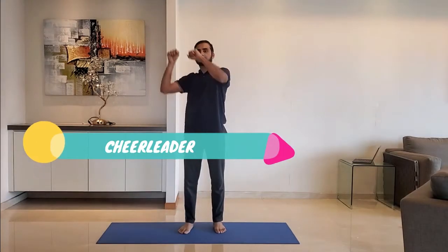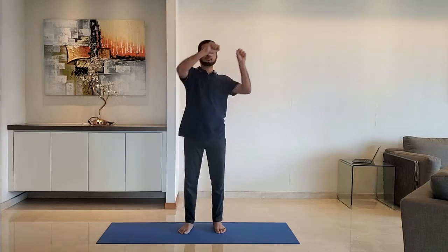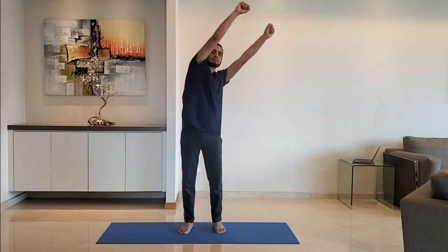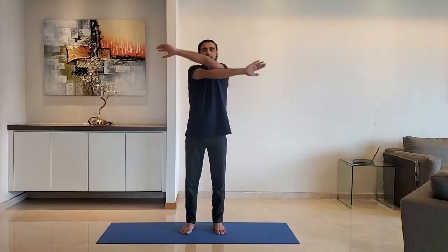Next up: cheerleader stretch. Both hands above the head on the right hand side, bring back to the original position, and then stretch to the left hand side. Do it for 10 to 15 seconds. Next up: signal wave. Wave the hand in front of the face, side by side, alternate right and left hand in front. Do it for 10 to 15 seconds.